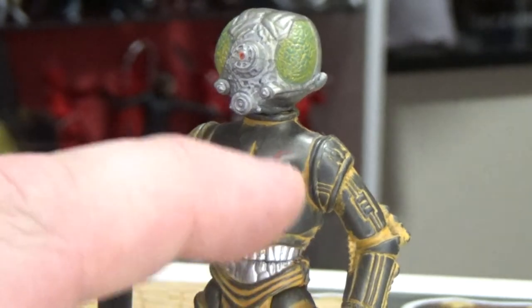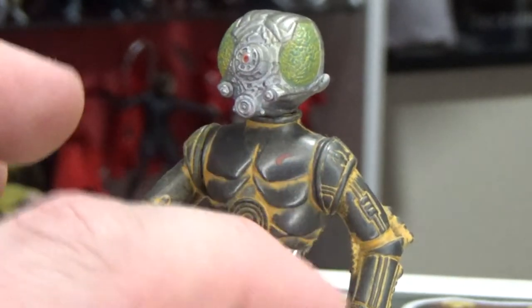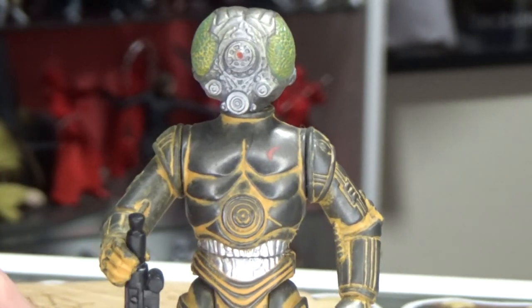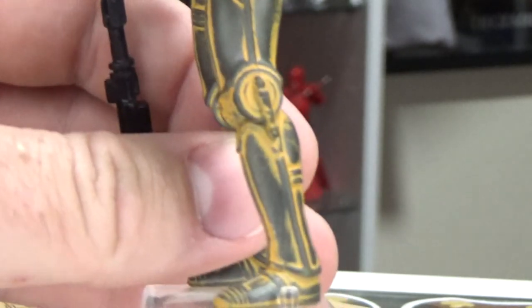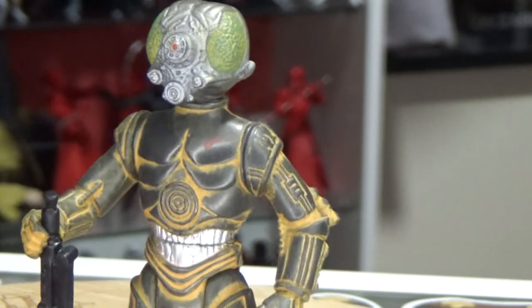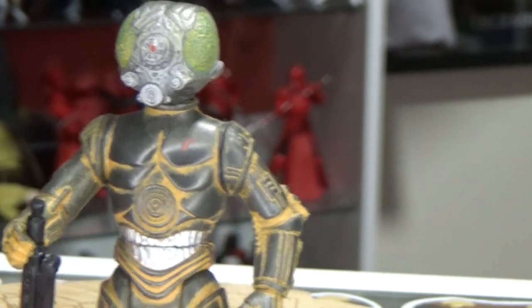I actually like the chest armour there — it's like plating, like an armadillo sort of thing. Whereas that's very different to other protocol droids. The legs and arms look pretty similar to most protocol droids, like C-3PO for example. But that chest is unique to 4-LOM, I believe.